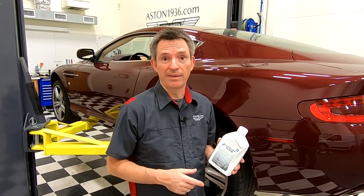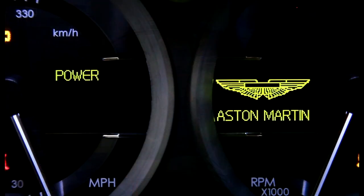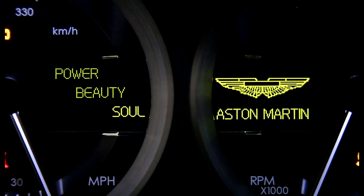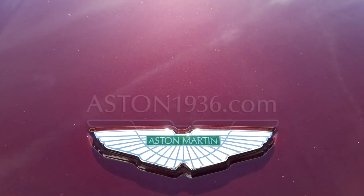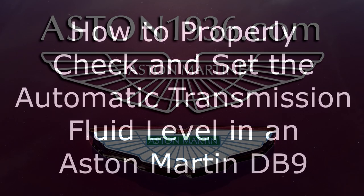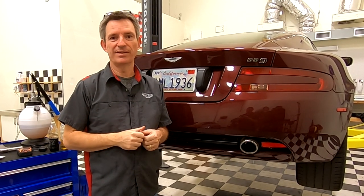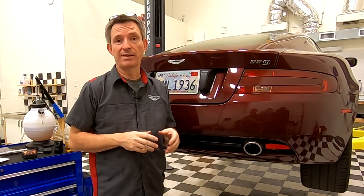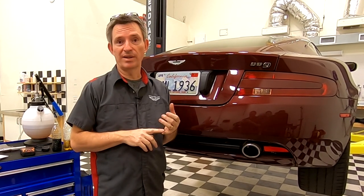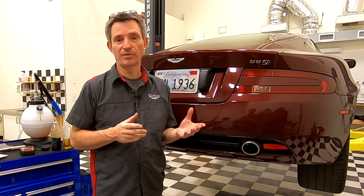In this episode of Aston1936.com I'm going to show you how to properly check and then set the automatic transmission fluid level in a Touchtronix 2 six-speed automatic that was fitted to most DB9s from 2004 to 2014.